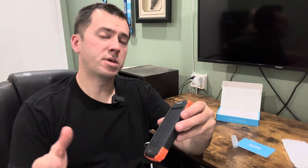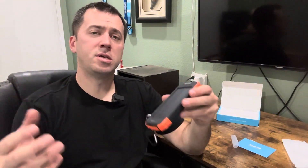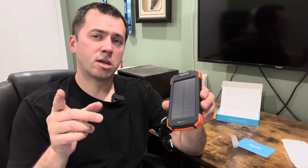So if you're somebody that likes to be outdoors — go hiking, go fishing — and you need something to keep your devices charged and a backup light when it gets dark, this has it all. Check it out.